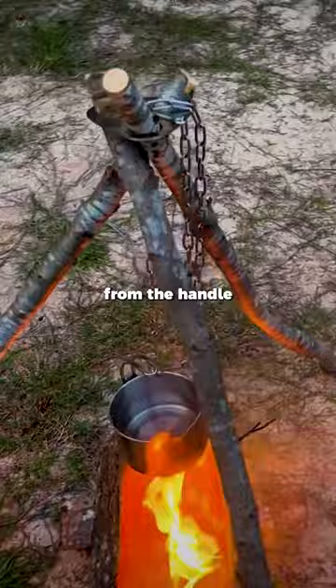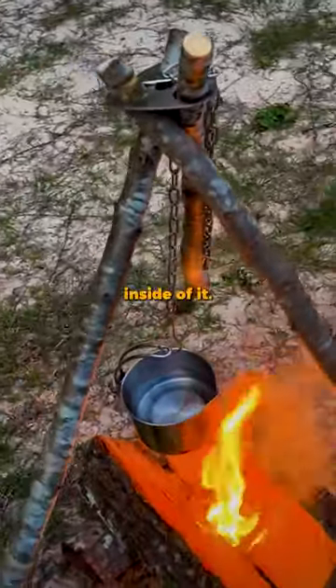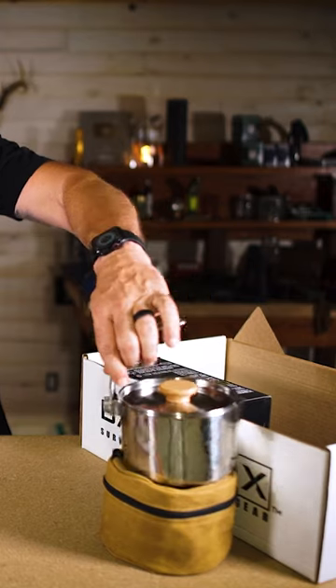You can hang it right there from the handle and it will balance itself very well when it's got something inside of it. There's your Uberleben Kessel. Yeehaw.